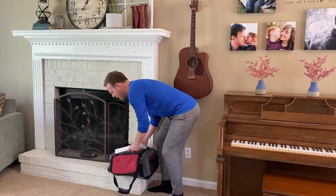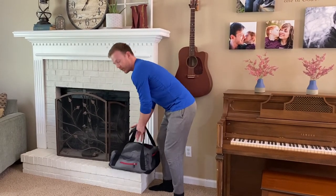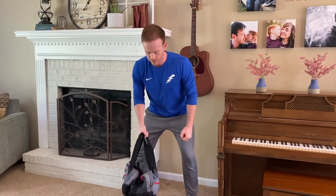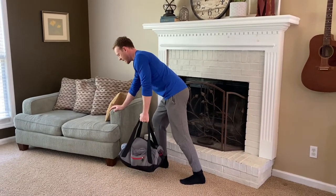Grab a backpack or a bag and fill it up with some heavy books. I put just four or five in here and it's already around 20 pounds, so obviously you can put more or less in — get it to the weight that you need — and then just do a bent-over one-arm row, or you can do it up against the couch like this. Switch arms to get both sides.